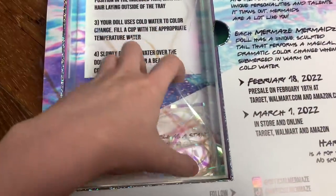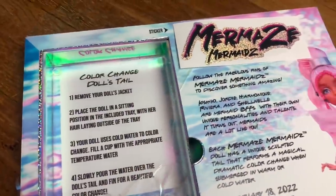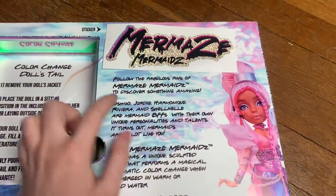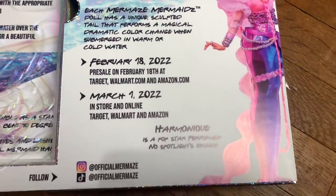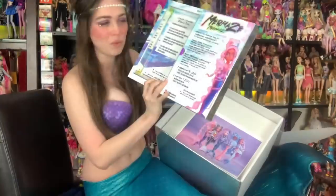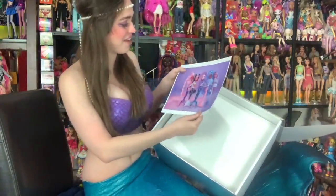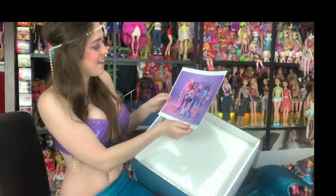This is what the box looks like for the PR — it's not something that's going to be available to anybody, but I know people would like to see it. It has a sticker that says Mermaid's Mermaids, and it does have a color shift to it — it's very pretty. My box has Harmonique on it specifically, but I believe the other boxes have other characters. I've seen the Kishiko box, and we have a group picture of everybody — all five of the main characters for Wave 1 right here.